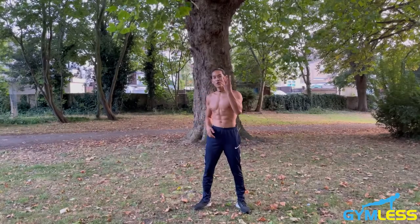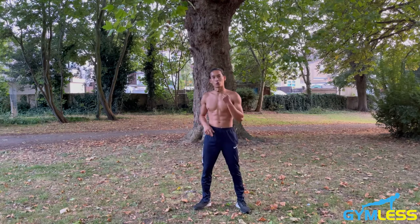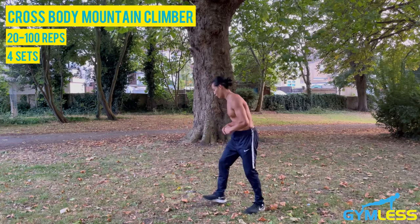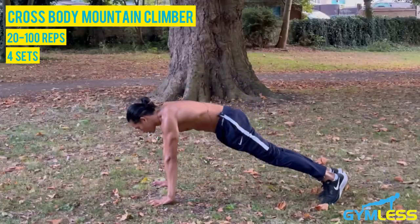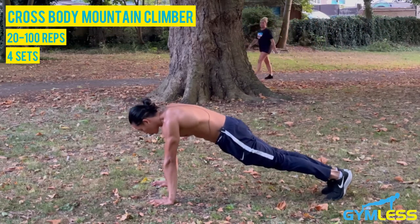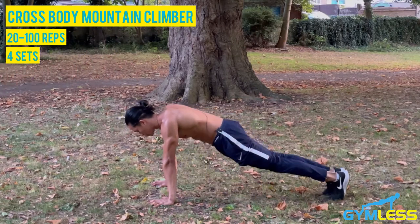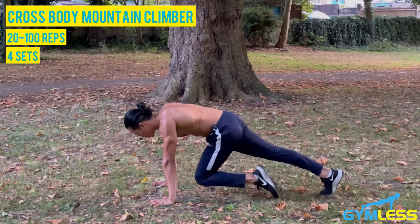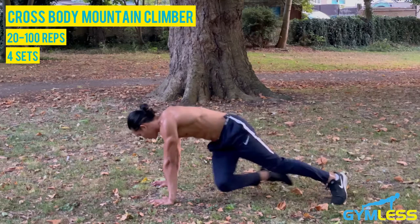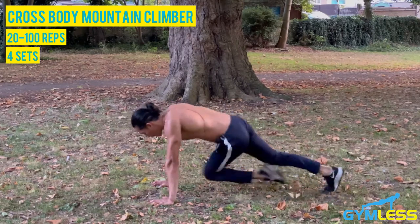There are four variations of mountain climbers in this video. The first variation is called crossbody mountain climbers, which will really target your obliques. You begin in a plank position with your shoulders stacked directly on top of your wrists, engage your glutes and core, then bring your right knee in towards your left elbow. Return to the starting position, then bring your left knee towards your right elbow, and alternate. Really engage your core and twist your torso as you do this — you'll feel it in your lower abs and obliques.